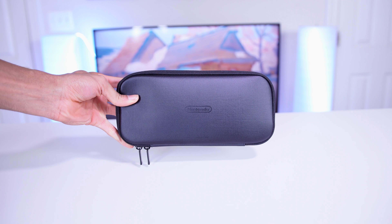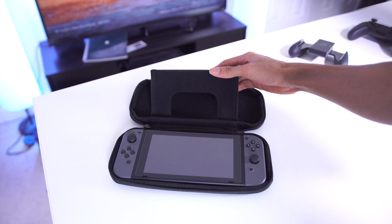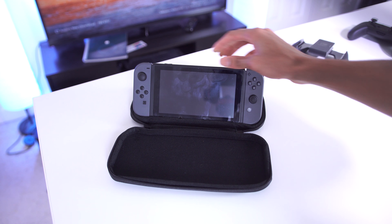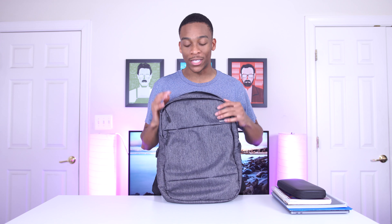For me personally, I have a folder with important documents, a Rocketbook Wave notebook — I actually did a video on that, link in the description — where I jot down notes and video ideas, and then another regular notebook for the one class I'm taking. That's pretty much all I carry in terms of books.